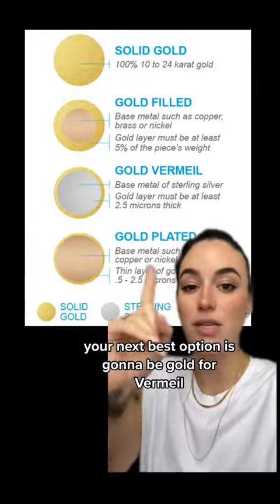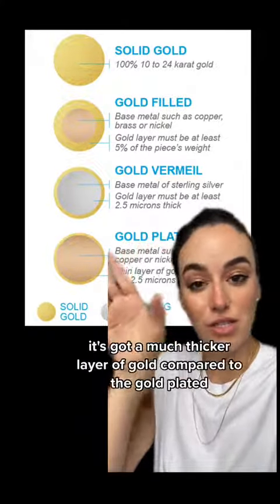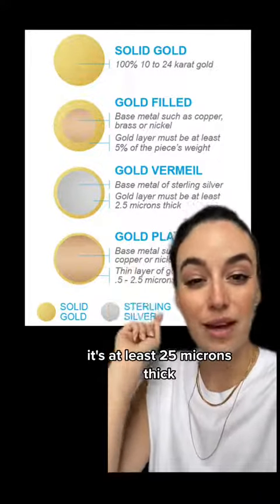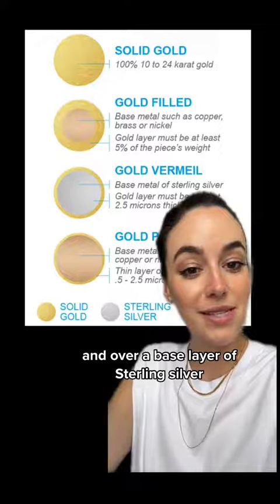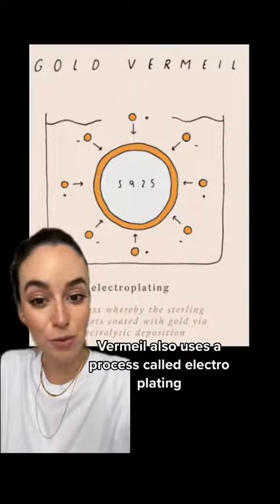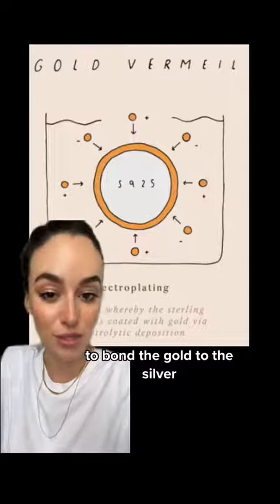Your next best option is going to be gold vermeil. As you can see in the image, it's got a much thicker layer of gold compared to the gold plated. It's at least 2.5 microns thick and over a base layer of sterling silver. Gold vermeil also uses a process called electroplating to bond the gold to the silver.